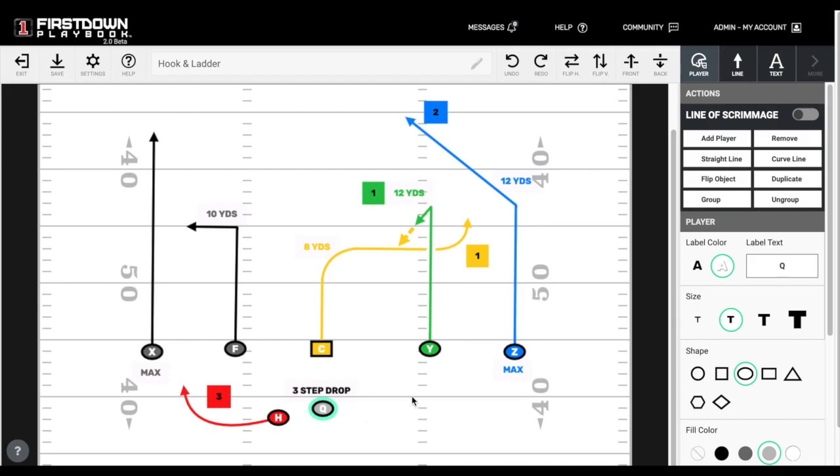When you throw a hook or a curl, that Y receiver needs to explode off the ball — sell the deep ball all the way until they get to 12 yards. Put the right foot in the ground, plant it, and come directly back to the quarterback, just like you would if you were going to run the curl or the hook route.